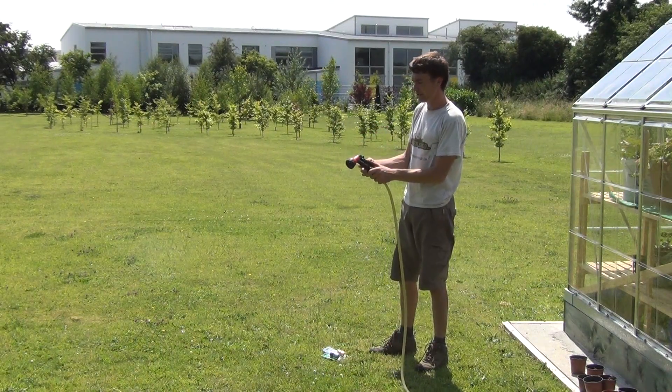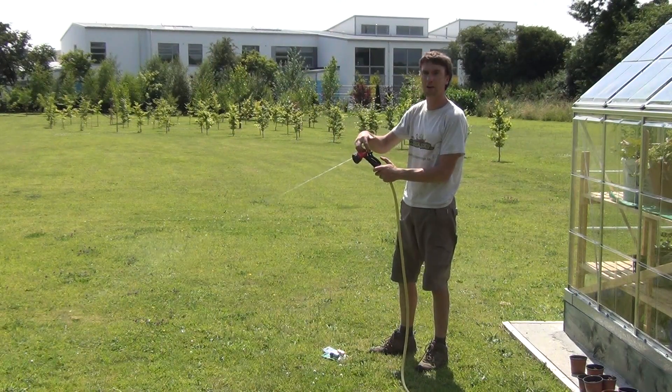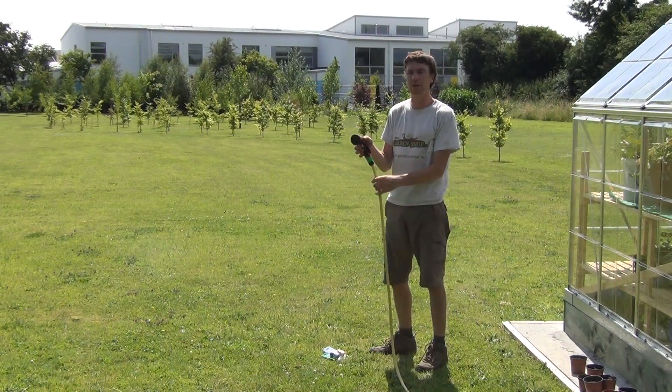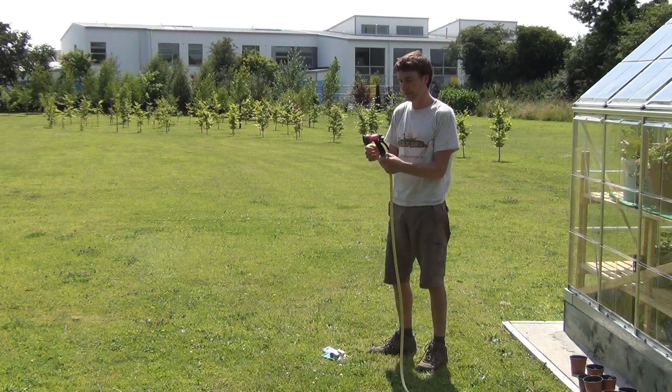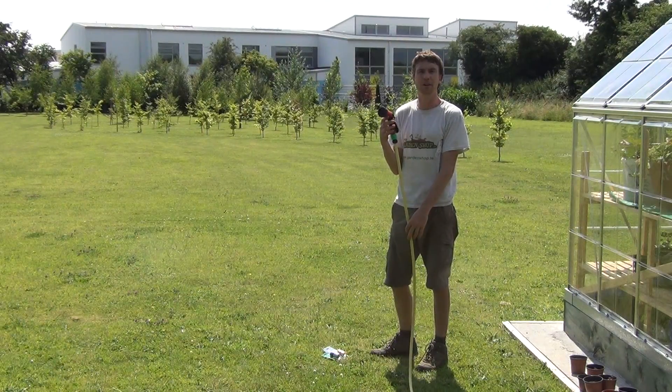The trigger can be held down and locked in place using the locking clip. So a product like this is quite versatile and it can water a range of plants — your lawns and your vegetable garden. So that's the product — the seven pattern spray gun, available on gardenshop.ie.